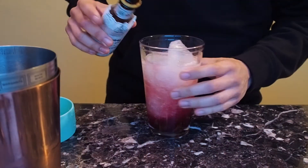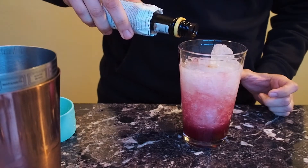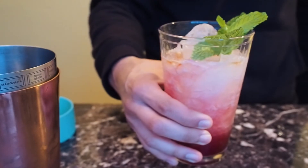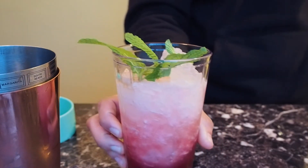And that's basically it. I put about four dashes of angostura bitters, and then a fresh mint sprig. And there you go.